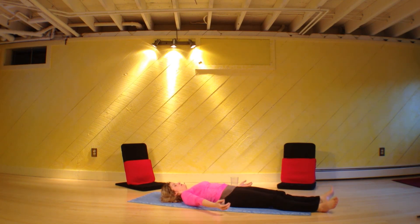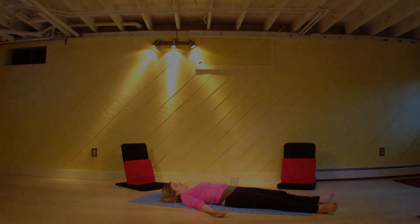Shavasana. Let everything drop, let everything melt. Be proud of your work. Namaste. Bye-bye.